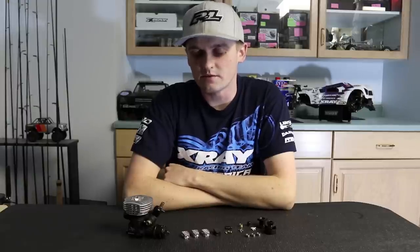I've been running this clutch for the last little bit and I can honestly say it's the best clutch I've ever run. Get one for yourself and you won't be disappointed. Thanks for watching.